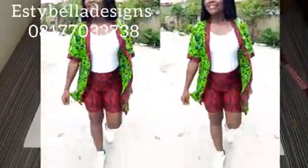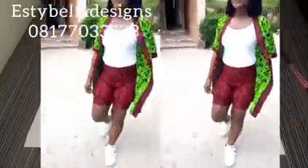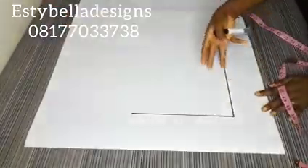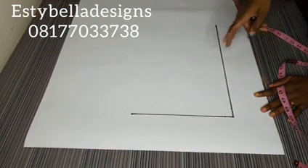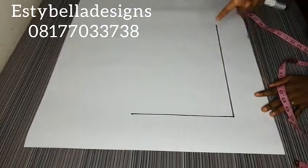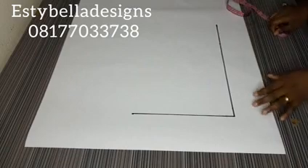Hey guys, welcome back to my channel. My name is Esther Prara of Estabella Designs. Thanks for joining me today. In today's video, we are going to be learning how to cut and sew a short pant. A short pant can be gotten from a long pant trouser. I have a detailed tutorial on how to draft a long pant trouser, but I just want to start afresh and teach you how to cut and sew a short pant.